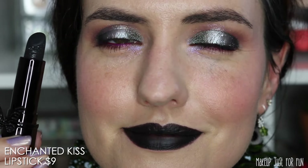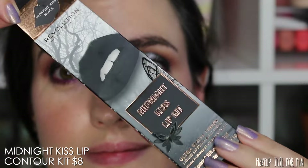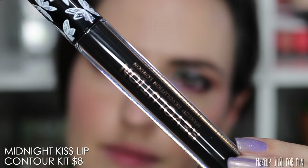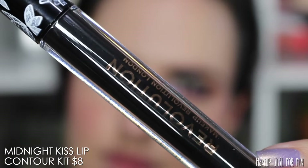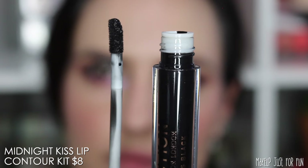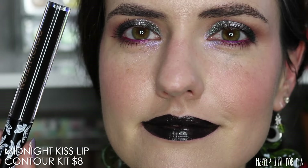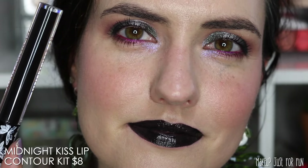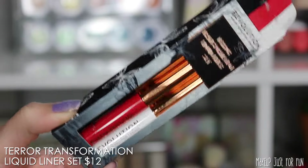It's a matte formula so it will be longer wearing, but not completely transfer proof. The last lip product is the Midnight Kiss Lip Contour Kit — by far my least favorite. The lip liner is one of these wooden pencils that you have to sharpen, which I don't love, so I skipped it and just put on the liquid lipstick. And let me tell you, this liquid lipstick smells so bad — like burnt plastic mixed with paint. It is such an offensive odor. I cannot recommend this one particular lip product.